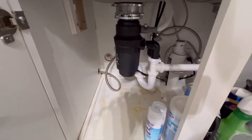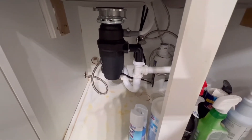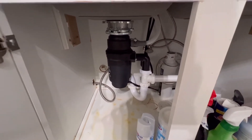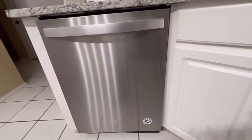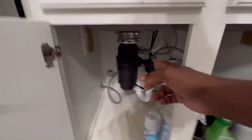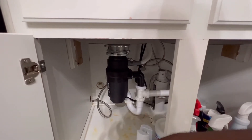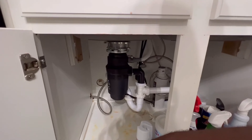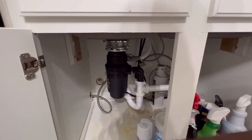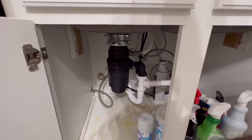I just reached in there and grabbed it, hooked the hose back up, and water immediately started draining out of the dishwasher. So if you're having issues with your dishwasher draining and you've replaced your garbage disposal, before you start messing with the pump, the basket, and the filter — check that knockout cap, because that was my problem. I would have caught it if I'd read the instructions, but it was so simple I just stuck it in and thought I was good to go.